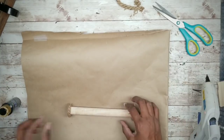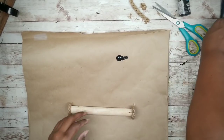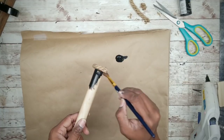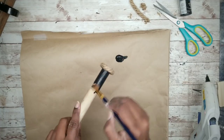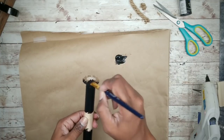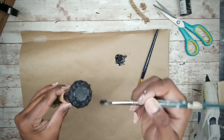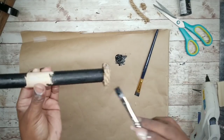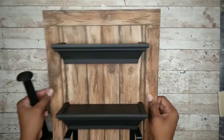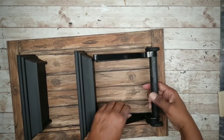Now that this is done, I'm going to take this black acrylic paint and paint the rod and the rope to match the shelf. Once you let this dry, we can add the rod through the holder and the rope ends will act as stoppers to keep the rod from falling out.